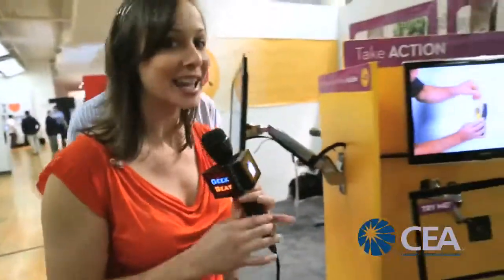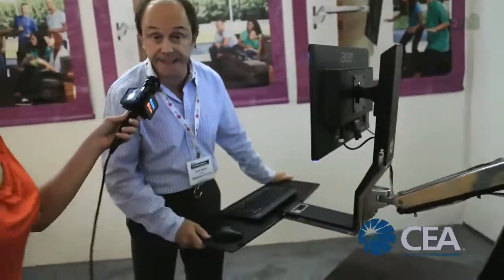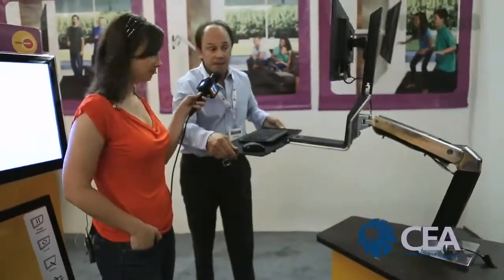You guys should be looking forward to this one over here because they are giving away one of these mounts. We call this a Work Fit — the Work Fit 15 — and it uses the same technology. For folks working at a desk, the thinking here is: how do we improve health by working at a desk? The idea is better health through standing as opposed to sitting, because the sitting disease is something we've embraced from the point of view of designing products that address it.